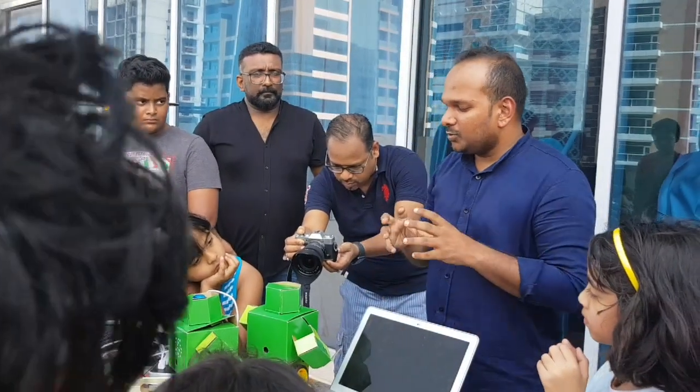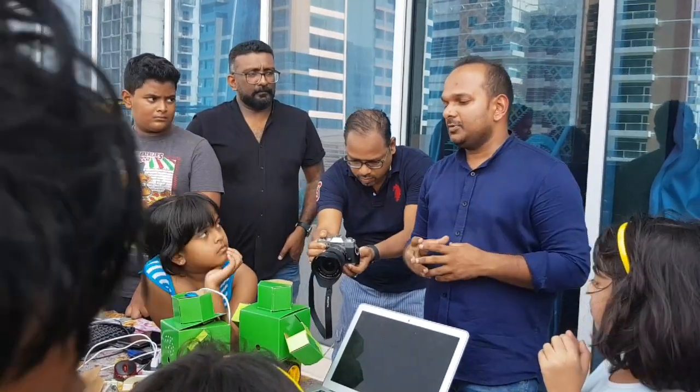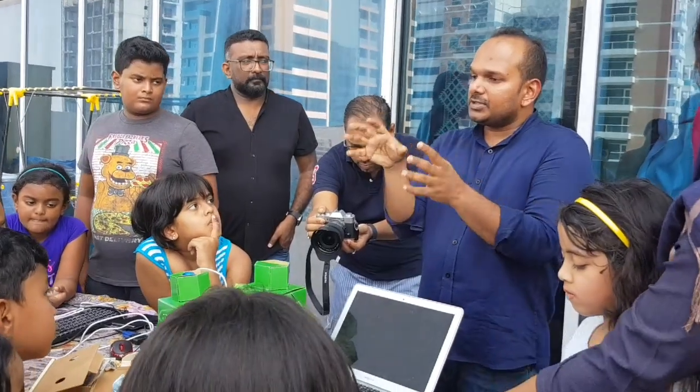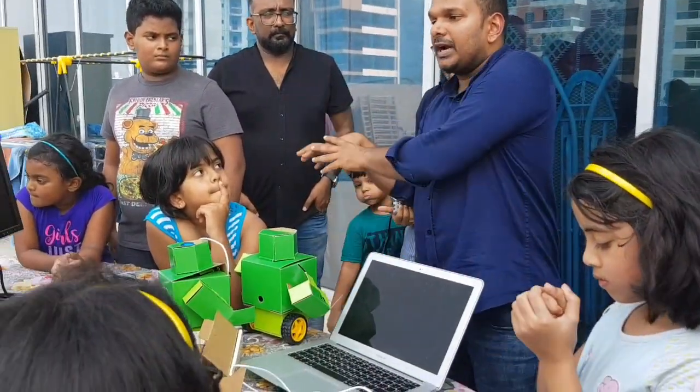This is small, but we can do it in a bigger way. We don't do industrial — it's not industrial. It's just to teach you that this is the way how you program it.